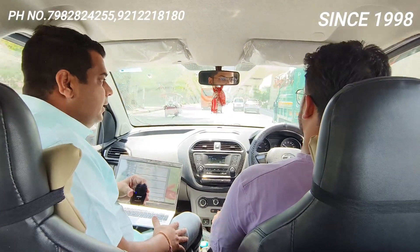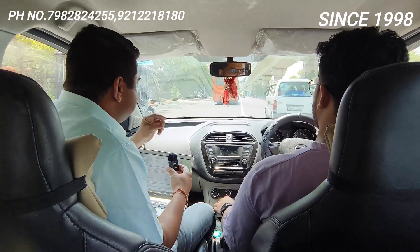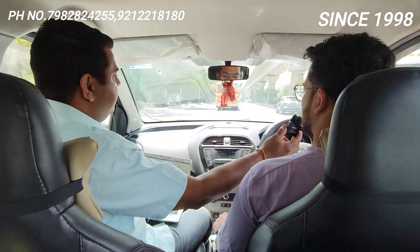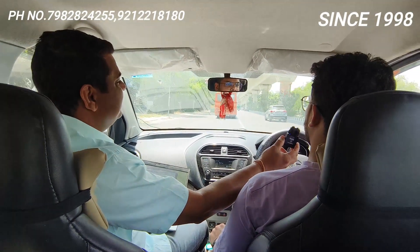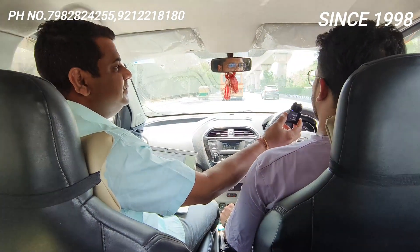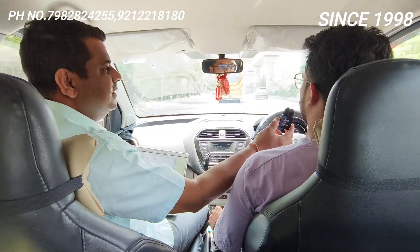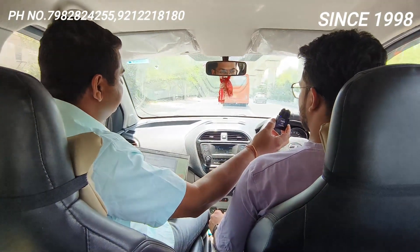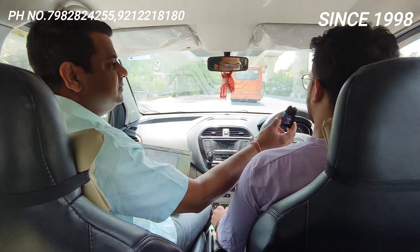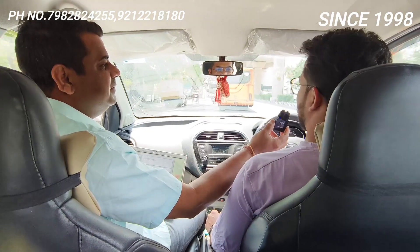I checked the dynamic advancer. I asked my friend two questions: what was the issue before, and how is it going now? He said there was an issue in first and second gear — the performance was lacking and the car was struggling. Now with the dynamic advancer installed, the performance has improved very much. Thanks to him for sharing.